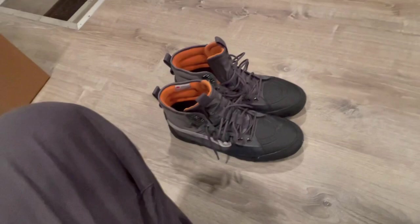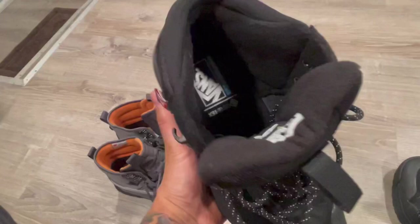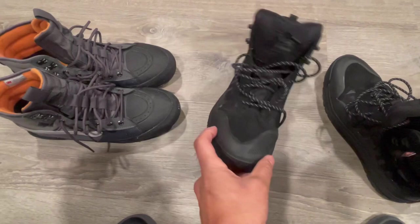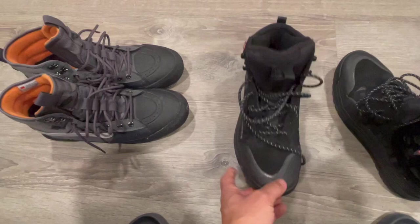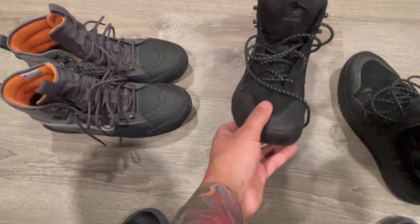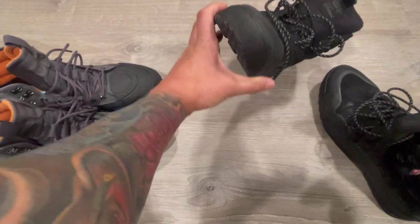Same thing — sizing, tech, how they fit, how they look. So these joints, same thing, they are insulated, got a padded collar, and are very comfortable. Only thing is the sizing. These are a bit narrow, much more narrow than the other model. That one has a wide toe box. These are much more narrow, and they also have this mud guard right here which transfers into how they're going to fit. You'll definitely feel it on the inside — it's a little harder, more firm.